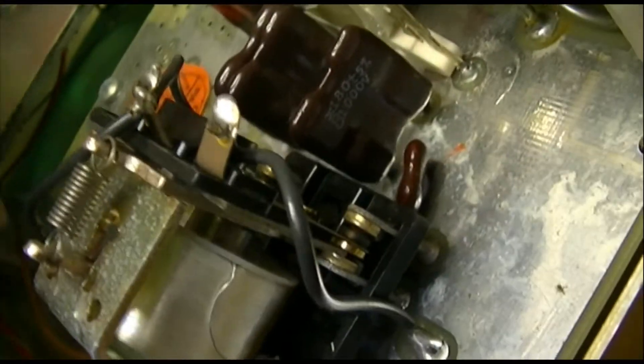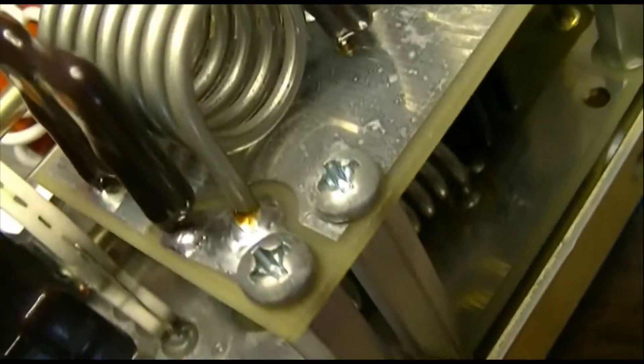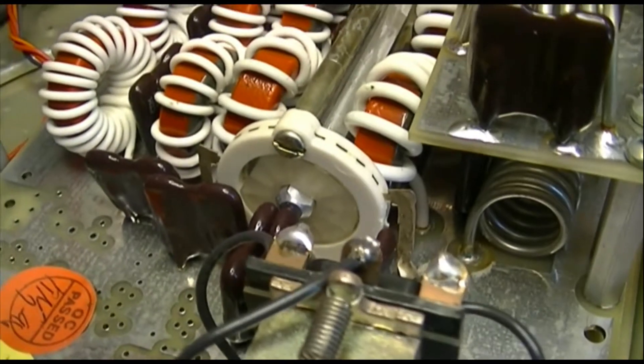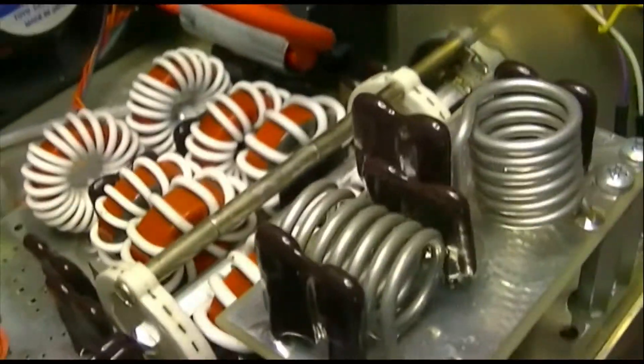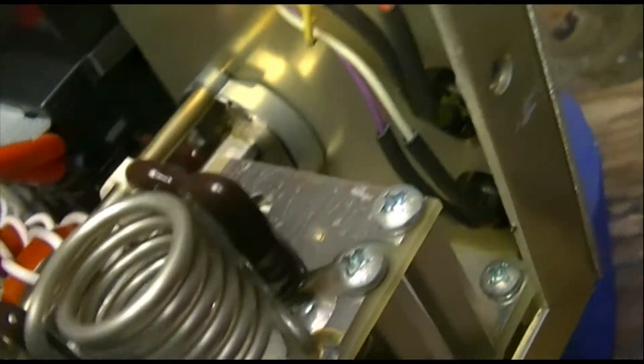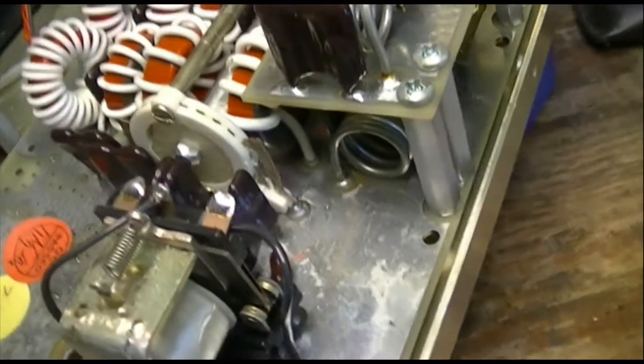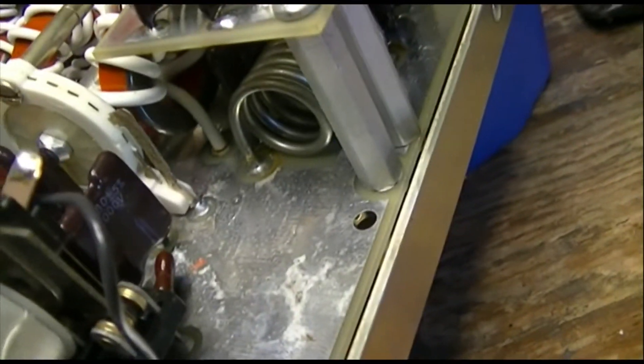Looking at the relay contacts — they look okay. Famous little MFJ switches. You can't look at these little plastic switches and tell anything about them, but they seem to love them — they put them in everything: antenna tuners and everything.